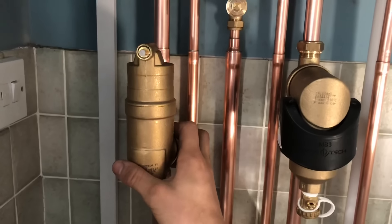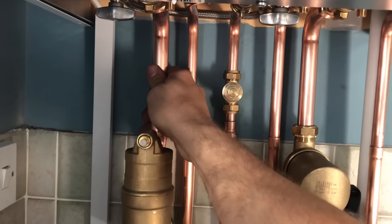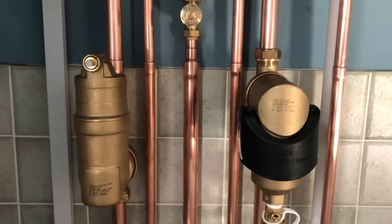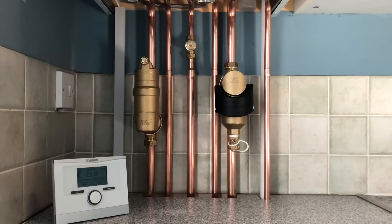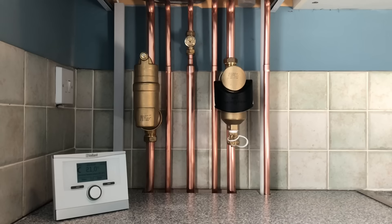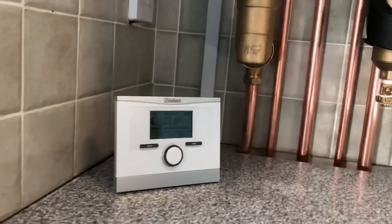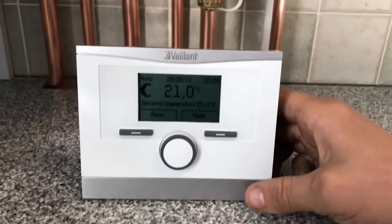This one on the left is a deaerator. You fit these as close to the boiler as you can on the flow and it basically strips out micro air bubbles from the system. The way they sell these to you is: if you've got no air in the system, you've got nothing to react with the metals in the pipework and in the radiators, so nothing to create sludge. That's the idea of it. It's a nice combination to have and they're nice because they're brass — they look good.